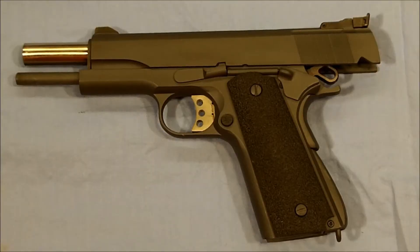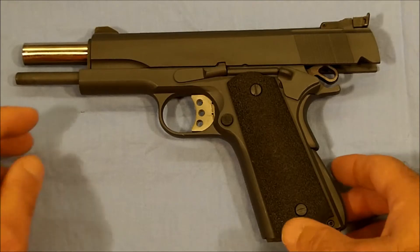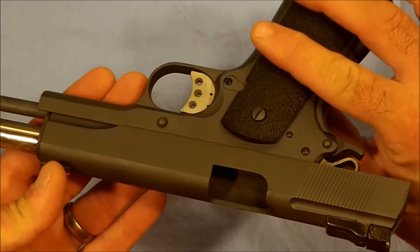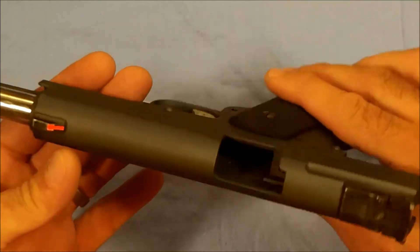Back here at the ranch doing a little after action report with our Springfield 1911A1. Shot very well — did shoot about 50 rounds through it.